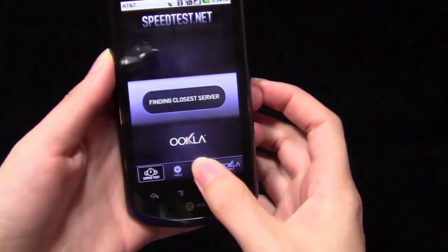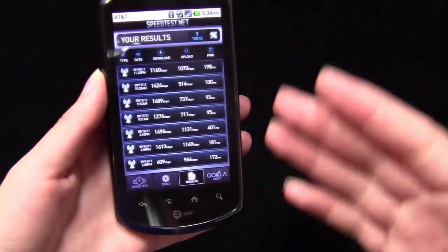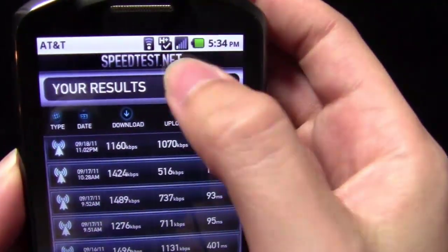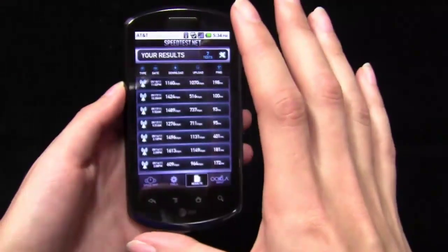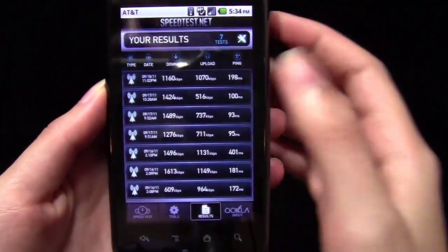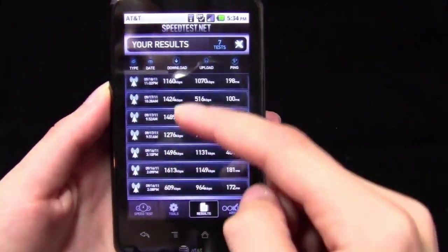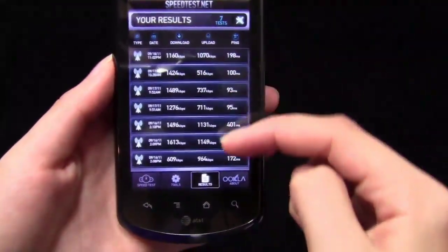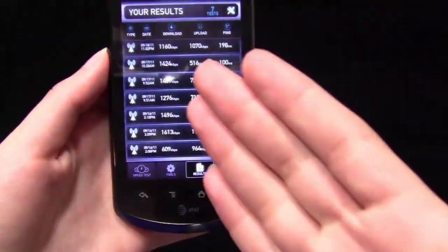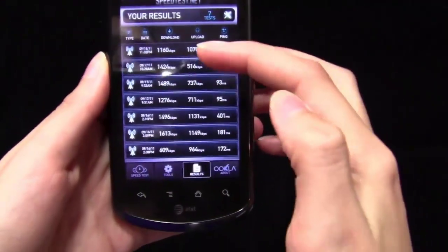I'll show you the results I've gotten with the Speedtest app. I live in the Dallas area and I've tested the phone out in several different parts of Dallas. Where I'm at right now, I don't have full bars — it kind of fluctuates between 1 and 3. But I've tested it out in other areas where I do have a very good connection. The average download speed is about 1.3 Mbps, ranging between 1.2 and 1.6. The upload speeds have actually been pretty good — there were one or two times where the upload speeds were actually faster than the download speed, which is kind of surprising.